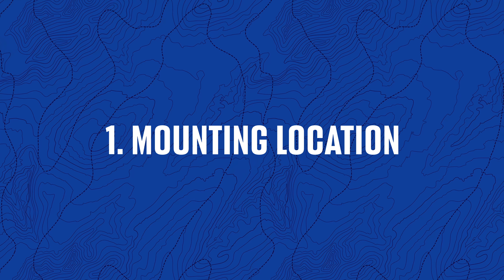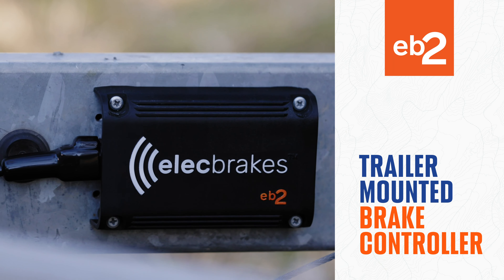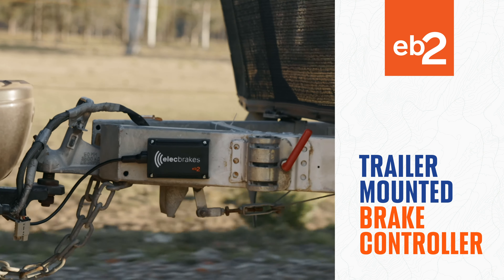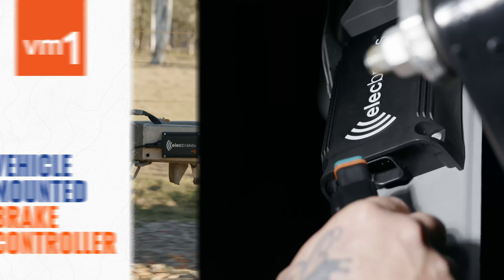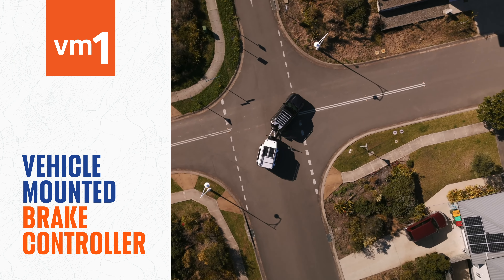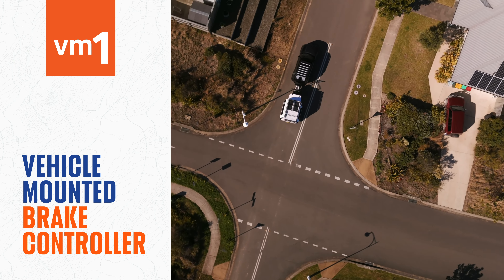Number one: the mounting location. The EB-2 is a trailer-mounted brake controller that attaches to your drawbar, connecting to both your trailer and vehicle through an adapter. On the other hand, the VM-1 is mounted to your vehicle and wired to your car's auxiliary, so the trailer plugs directly into the car.